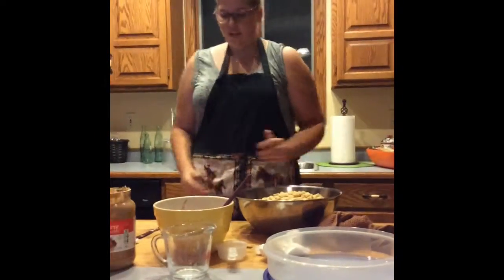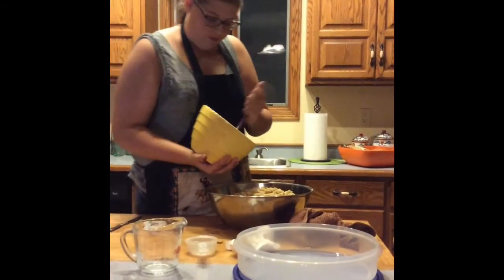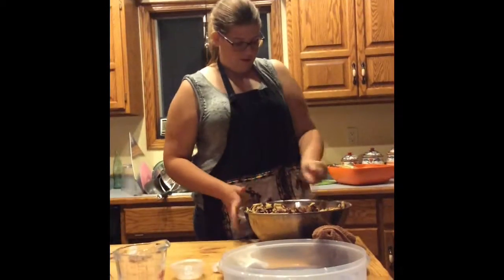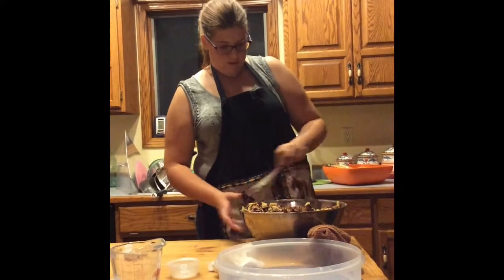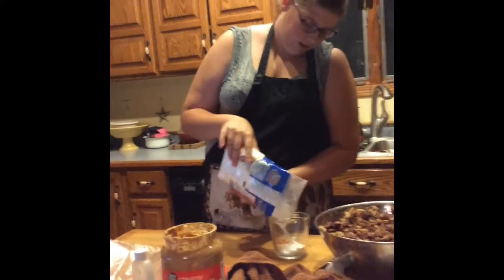The next step is to get the big bowl of Chex out again and pour every single drop of this mixture onto it. Then take three cups of powdered sugar and put it into a gallon plastic bag.